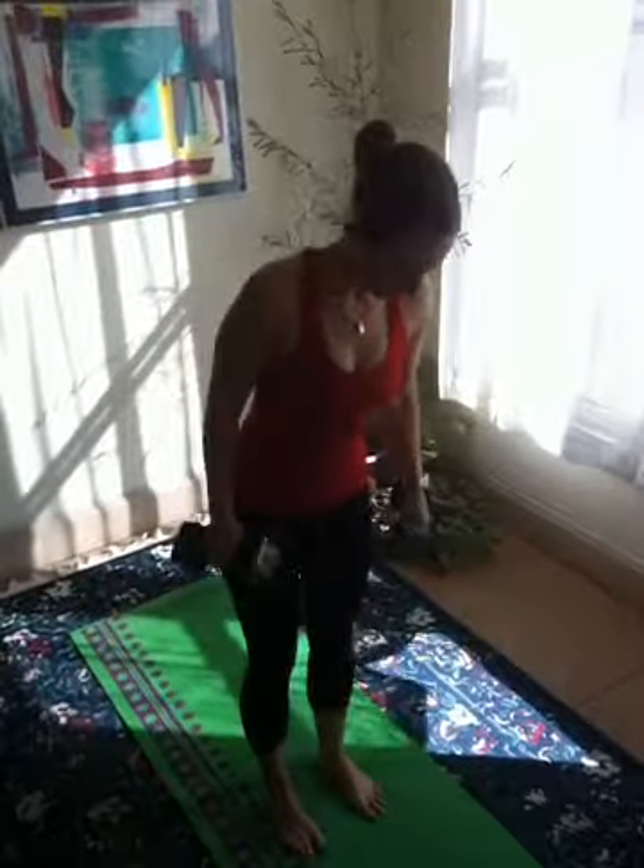Hey guys, trainer Allison here, and I'm going to show you reverse bicep curls. Go ahead and grab two weights. We're going to bring our feet together, abs are engaged, we're nice and tall, tucking our elbows in. Elbows are tucked in, palms facing down.